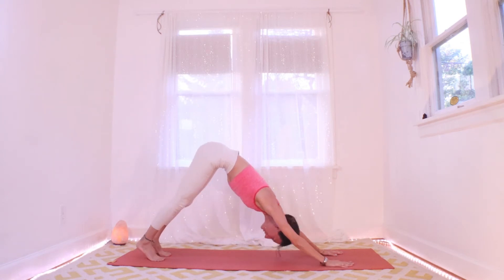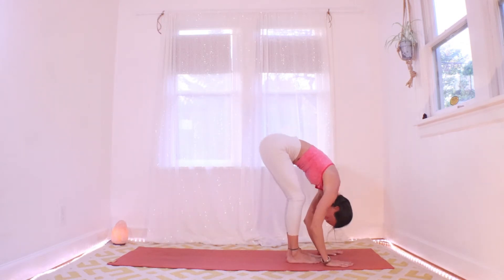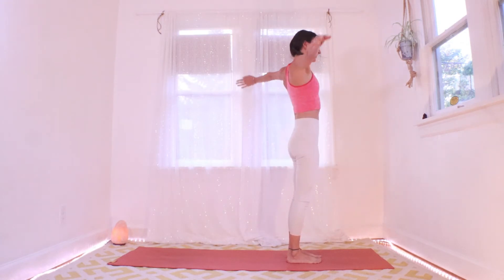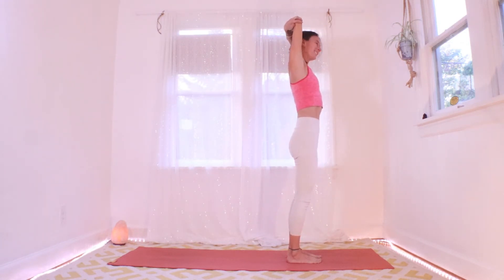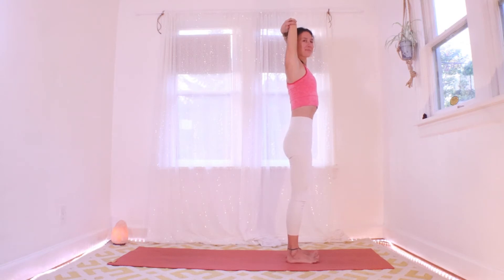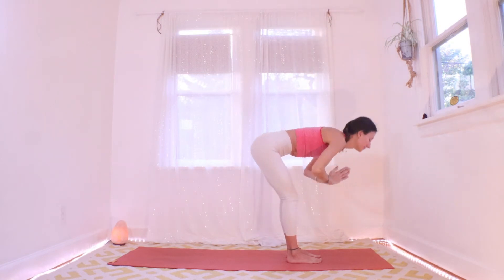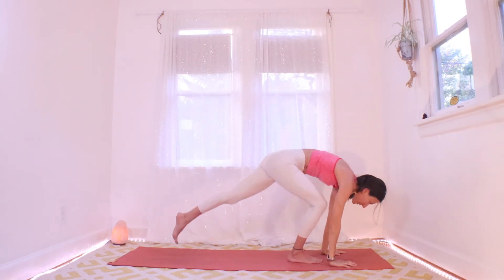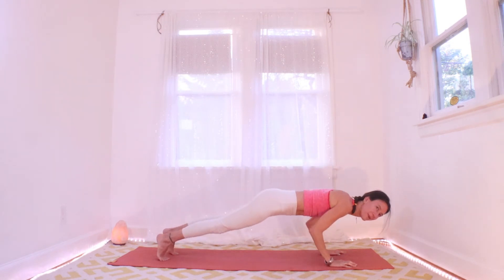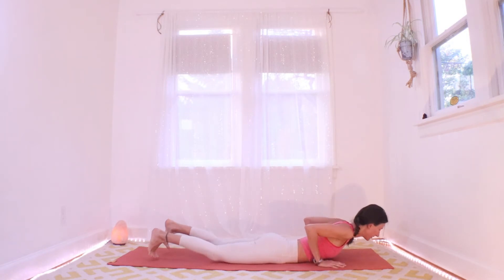Let's do one more. Inhale plank, exhale to hands, fold. Inhale roll it up. Exhale — this time grab your elbows, big exhale out to one side, belly button in. Inhale to standing, other side big exhale. Inhale to standing, let that go, exhale and fold. Palms are down, inhale for plank, exhale all the way down, inhale for cobra, exhale down dog.